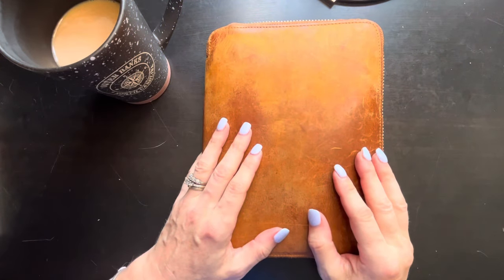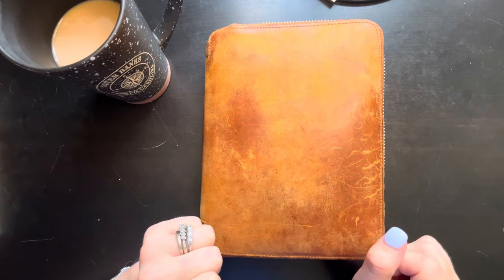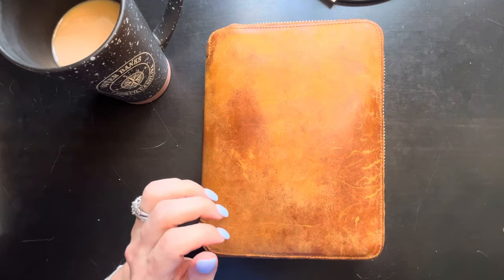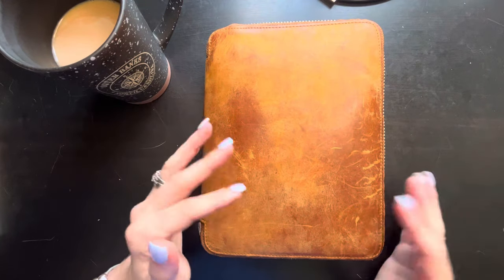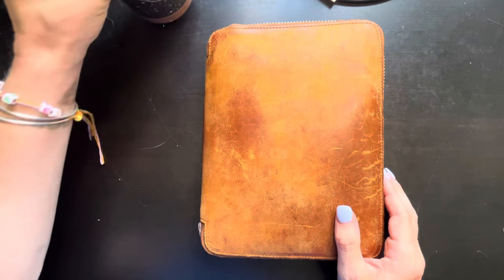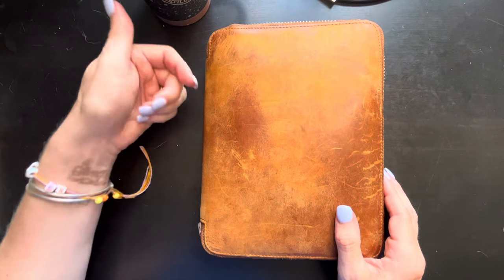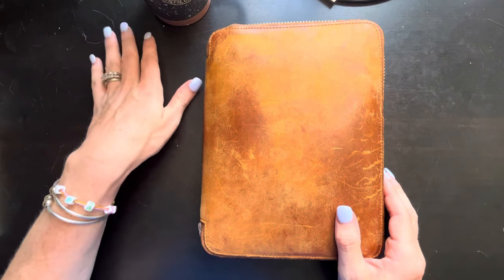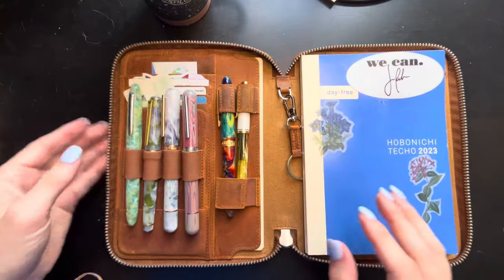Hello, this is Erin with Joy and Pens and Paper and I'm going to go through my weekly planning, which is going to be slightly different because I'm not working this week. So yeah, might be a relatively short video. I do have my coffee and today I'm having Amazon beans that we ground up with Chobani Sweet and Creamy Dairy-Free Creamer.